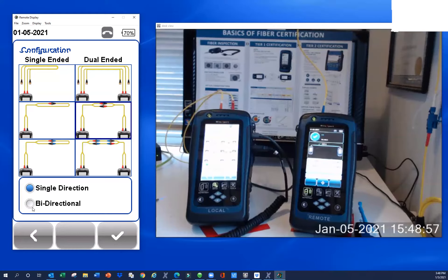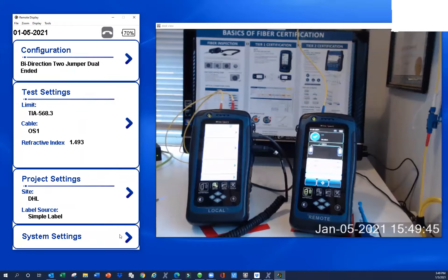A quick note on single directional and bidirectional — either is acceptable for a fiber certified test. With single directional, there's a light source and a power meter in each unit, so you send that reference amount of light over to the remote unit, it takes a reading, and you're done. With bidirectional, you send that same reference light to the remote, and you'll get a message that says flip transmit and receive at the coupler panel on both sides. Then you send a measured amount of light back and it takes another reading, so you get two readings with a bidirectional test. Again, either is acceptable for certification per the standard.